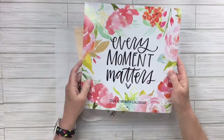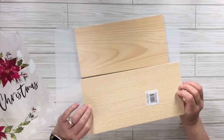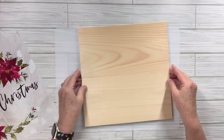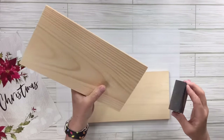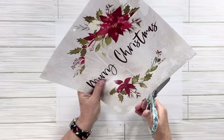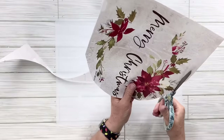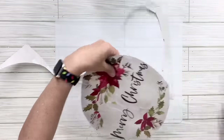For this dollar tree calendar hack, I'm going to use the 2024 Everything Matters calendar and the December page that says 'Merry Christmas.' I've got these two wood planks from the Dollar Tree crafter square section. I'm going to take a sanding sponge and just go around the top edges on both pieces so there's nothing too sharp or splintery. Then I'm going to cut just a circle around the little picture with the Merry Christmas words — it doesn't have to be perfect.